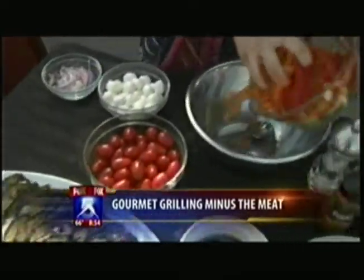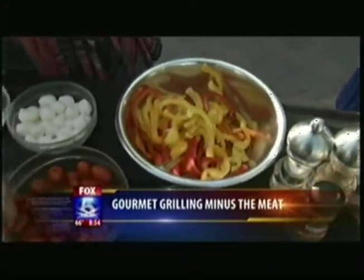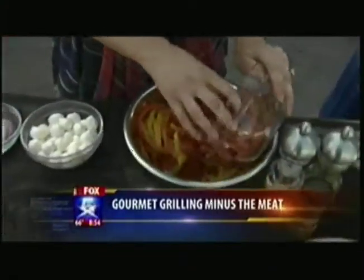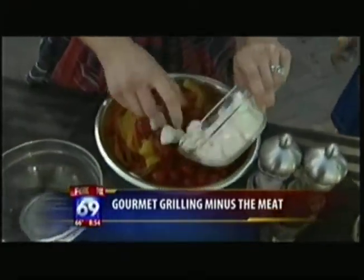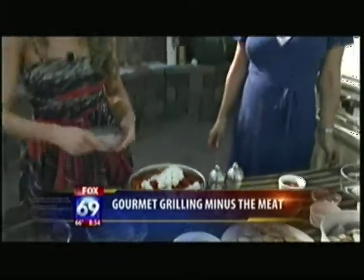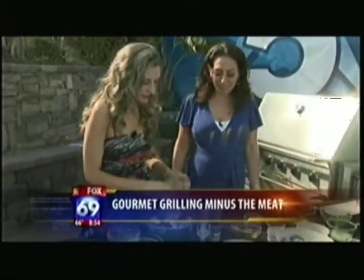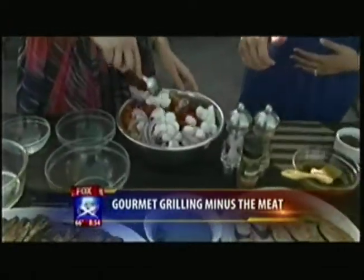I have bell peppers here — orange, red, and yellow. And we have grape tomatoes. Cherry-sized mozzarella balls — I love this part. And we have some red onion over here. So we mix that all up together, and can you sprinkle it with salt and pepper generously?